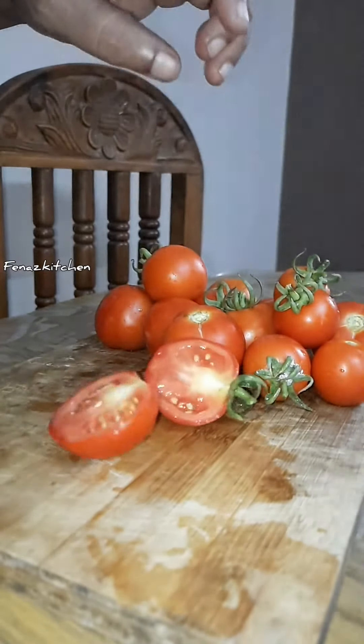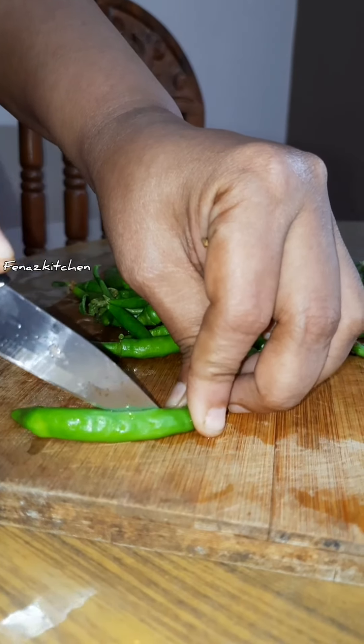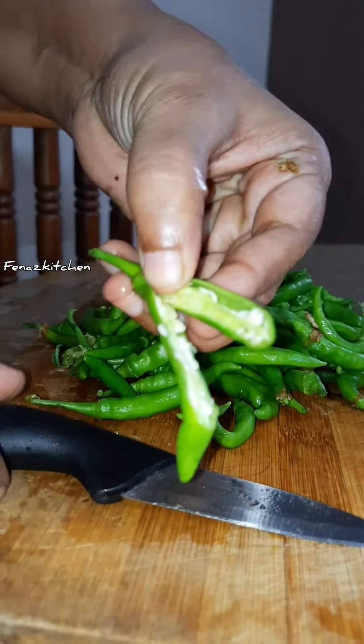Chilies are also cut. If you enjoyed this video, like and share with your friends and family members, and subscribe to our channel. Thanks for watching.